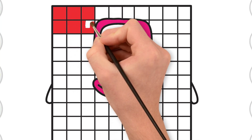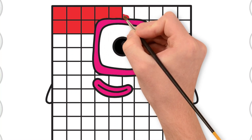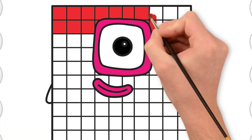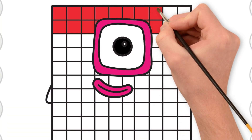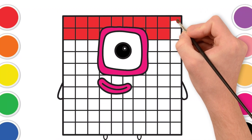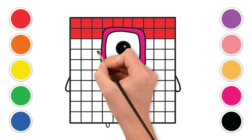Now, let's start filling in the squares on our block friend. We're going to go color by color, like building a rainbow. Perfect red! Red like a juicy apple, or a big, happy heart.